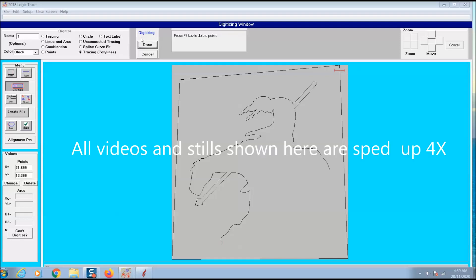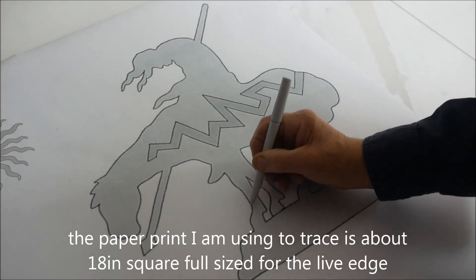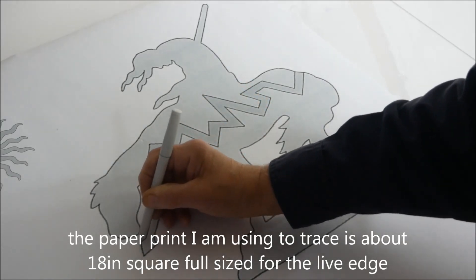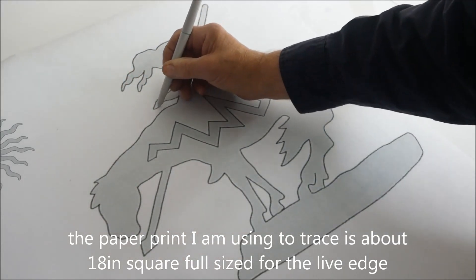I trace out each part separately and close up that section. This is the full-size paper print I use — it's about 18 inches square — and this is what I'll be tracing out to make my image.